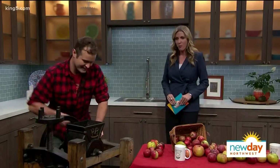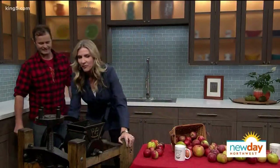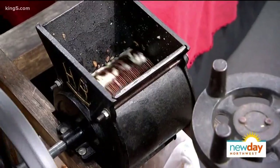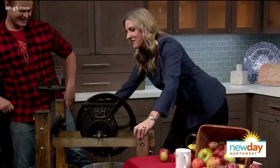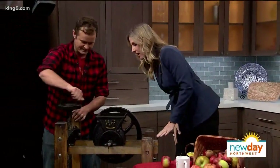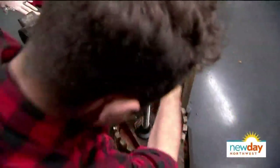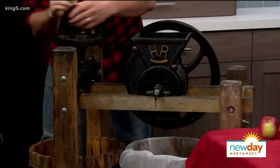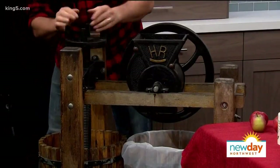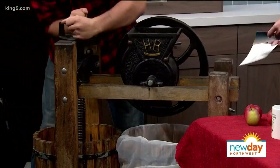So there are two phases to pressing, essentially: crushing the fruit, which we'll do now. You should step in here and crush the fruit. So crushing a bunch of fruit, and then we pre-crushed a little bit here, and then you basically press the fruit. And slowly out comes the juice. This is a small batch, so it's not just pouring out like crazy, but gives you the idea.